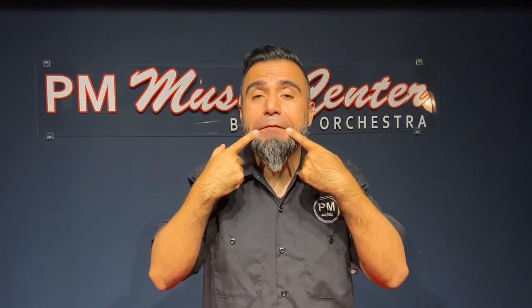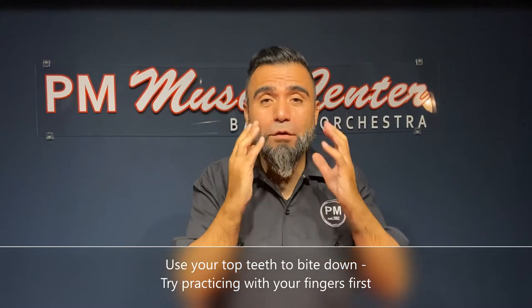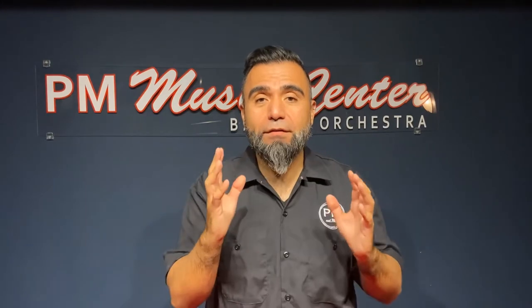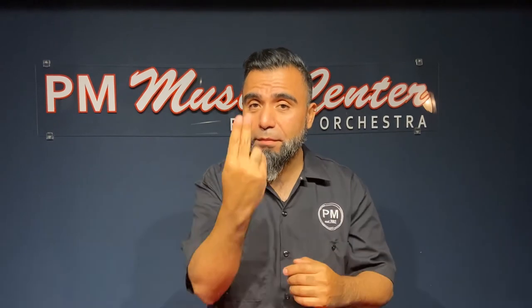The top of our teeth we're going to use to bite down. Corners firm, bottom lip in, and then on top we're going to use our teeth. Then we're going to wrap our mouth completely sealed. It's important that you completely close and seal your whole mouth towards the mouthpiece.